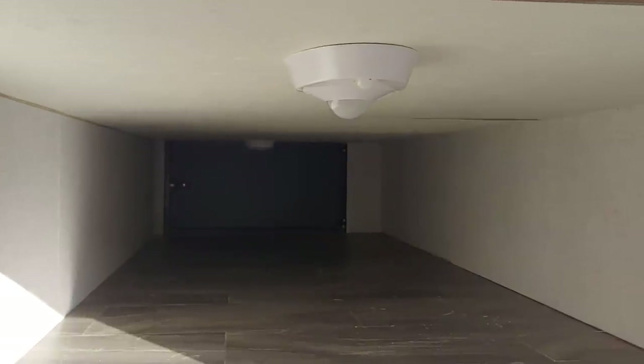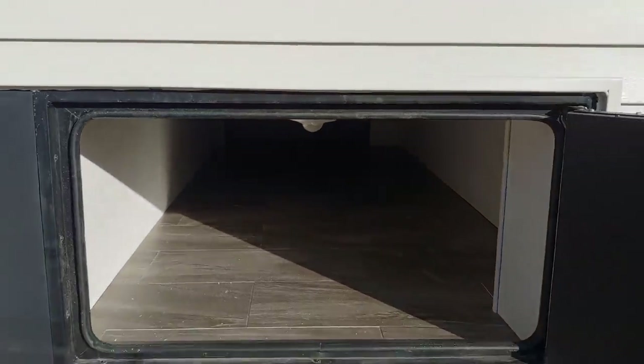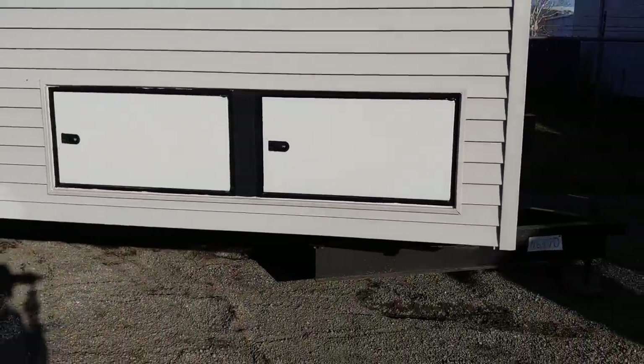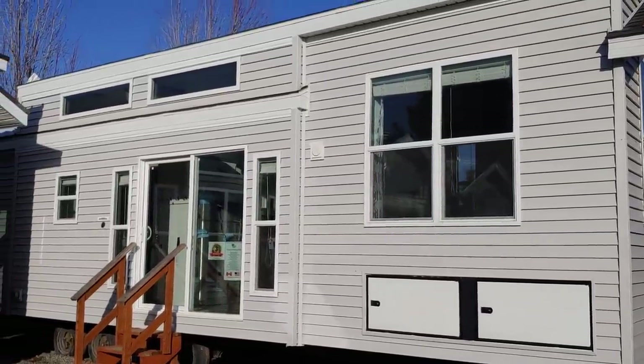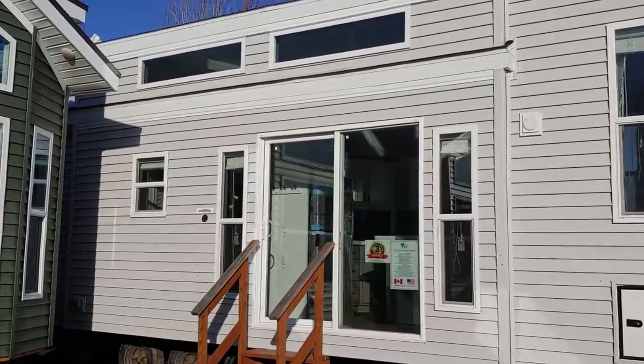It also has motion-activated lights so you can see what's in there. We've got PVC flooring underneath — water-resistant — so if you're throwing in coolers, kayak gear, you don't have to worry about water damage. They're all sealed and come with locks, so you can lock them up when you're gone. It's a really cool feature you don't see many park model builders doing. These guys are innovators, and innovation is one of the biggest things in park models nowadays.